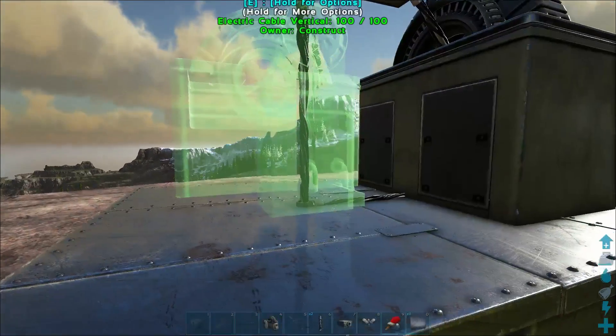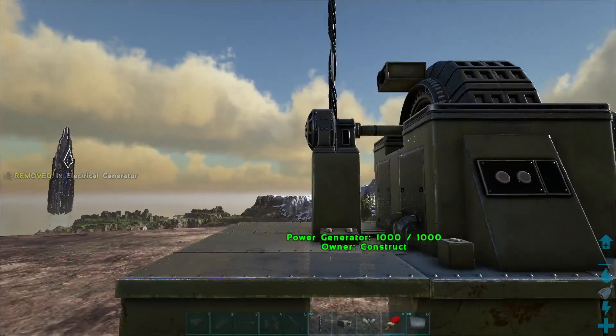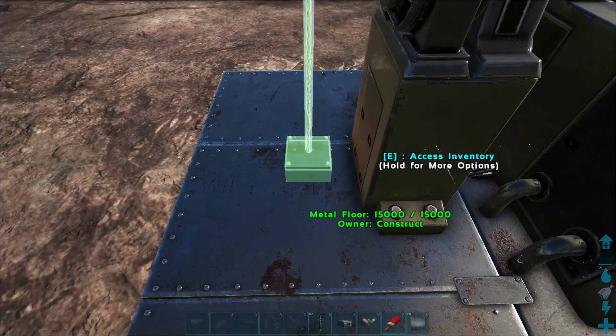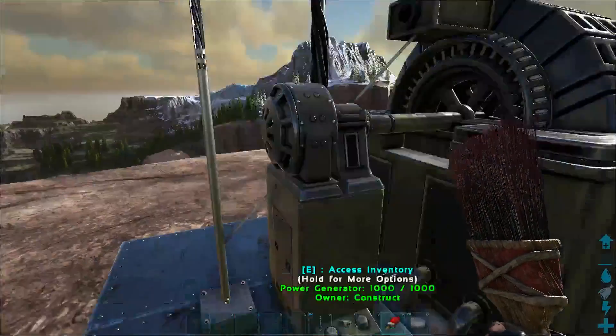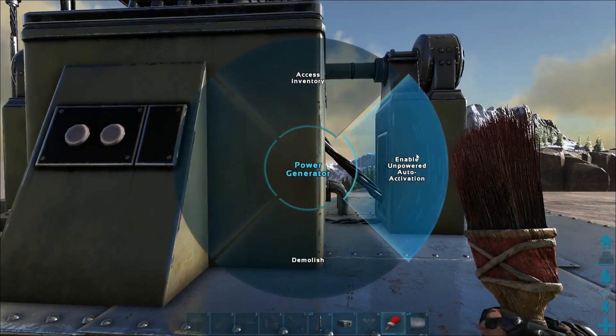Finally, place the other generator so you have this weird double ended generator. This is the primary generator. Place the omnidirectional lamp next to the generator and color it. Make sure you enable unpowered auto activation on the generator, or this build will not work as intended. Add some gas, turn the lamp on, and the indicator light mechanic is now complete.